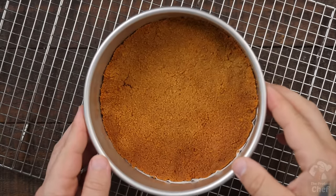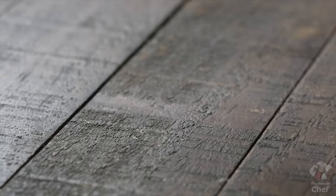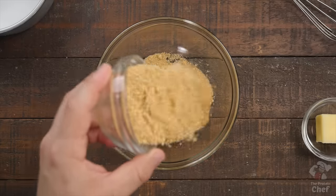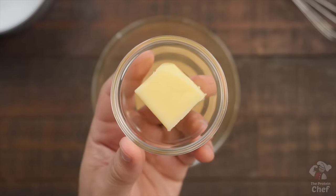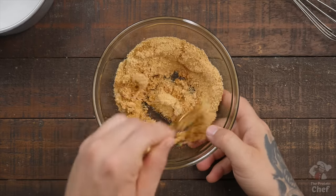Start this one by preparing your optional crust. If you don't want a crust, or just want less carbs and fat in the recipe, then you can move on to the cheesecake part. To make an easy cheesecake crust, all you need to do is take out a bowl and add into it 45 grams of graham cracker crumbs and 28 grams of melted butter. Mix those around until all of your crumbs have met the butter.